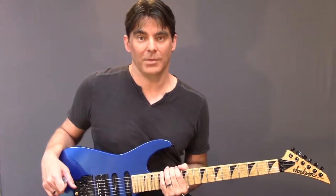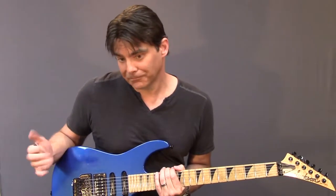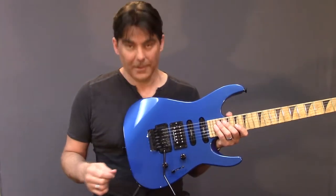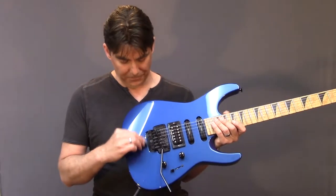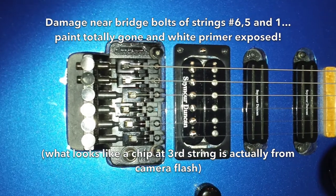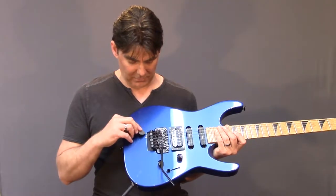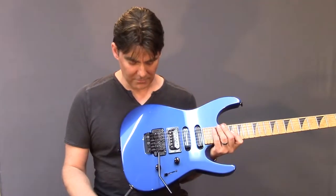My friend didn't know. He figured he would be in good hands at the chain store where they work on guitars, and little did he know that the guy working in the tech department was either new or just didn't know what he was doing. The guitar tech actually put these terrible chips in the finish back here by the Floyd Rose when he was working to replace the strings and adjust the action. There are actually three chips here — one, two, three.